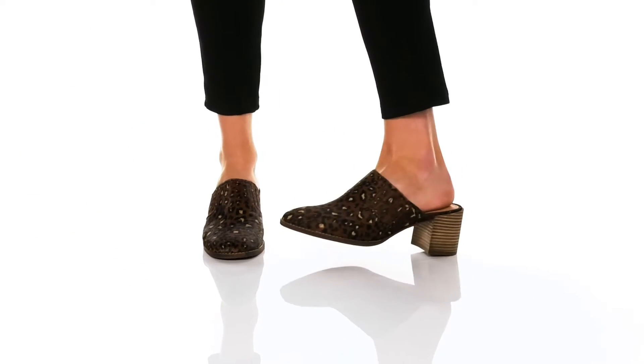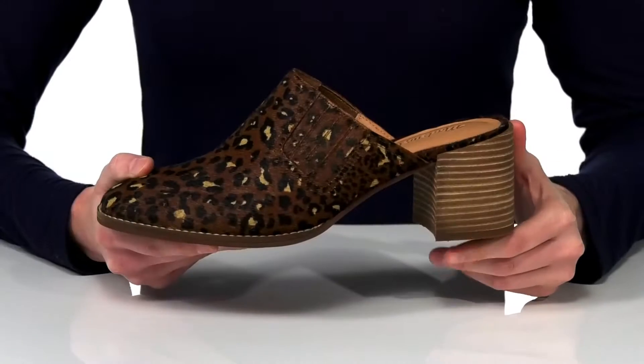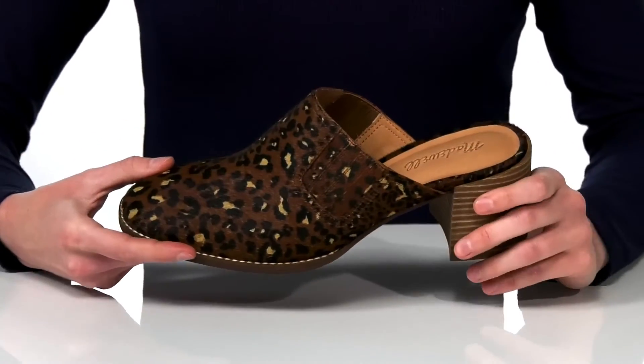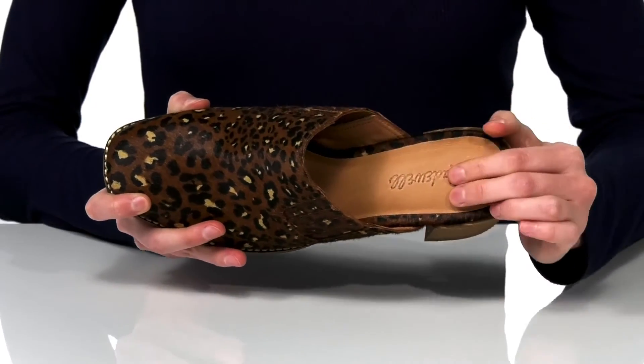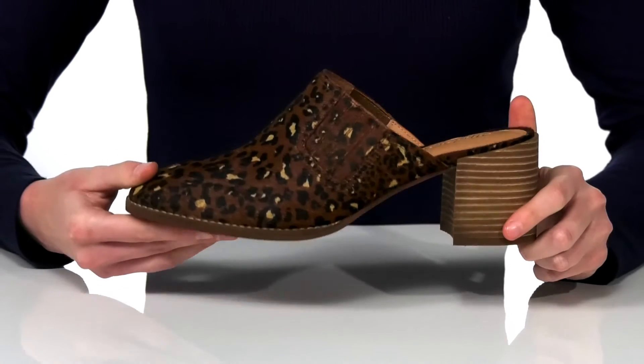These levered printed mules are so effortlessly cool with an easy slip-on design. The stacked heel at the back is two and a half inches tall and they have a haircalf upper which gives the shoes some nice texture. Inside has a leather lining and a leather padded footbed, and it's all on top of a lightly textured outsole.